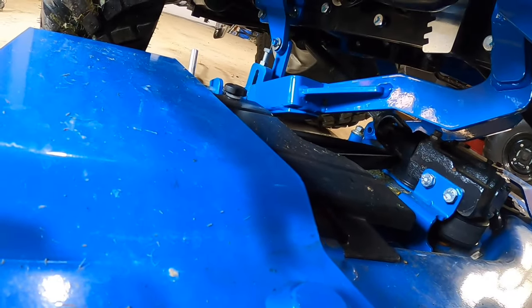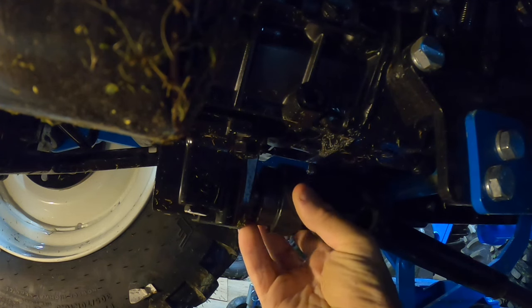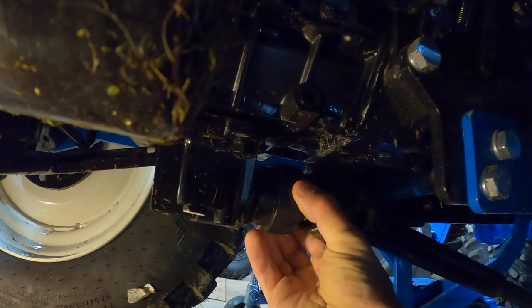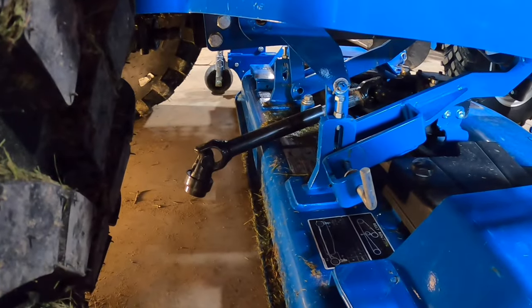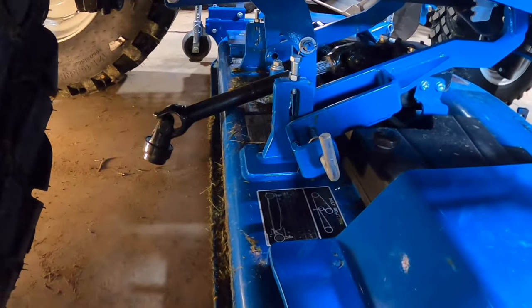Now this is the hardest part of the whole process because you've got to reach back in here. But you can move your mower deck forward a little bit to give yourself more room, and then just pull — and that's disconnected. We've got the PTO shaft off and out of the brackets.